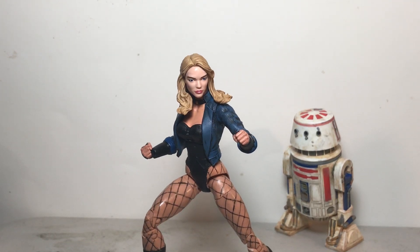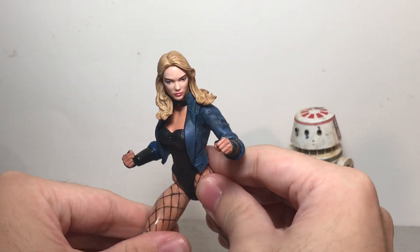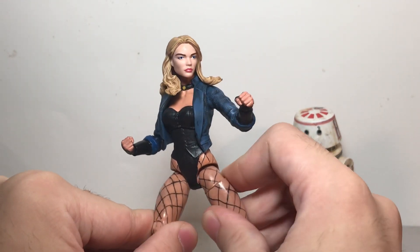Hey everyone, this is the SpoonDude back with another custom action figure video. This time we are taking a look at my DC Marvel Legends style Black Canary figure. Now this Black Canary is on the Marvel Legends White Rabbit figure. I decided to make this custom after using that White Rabbit for a Mary Jane custom.